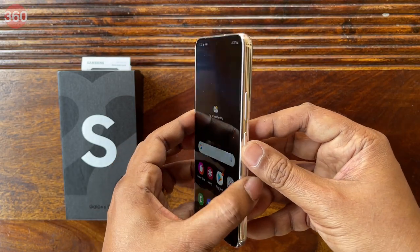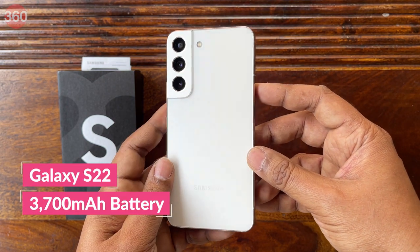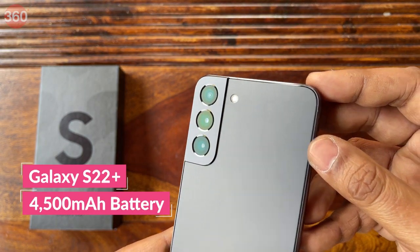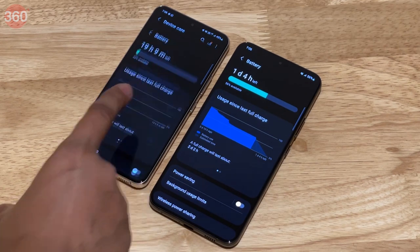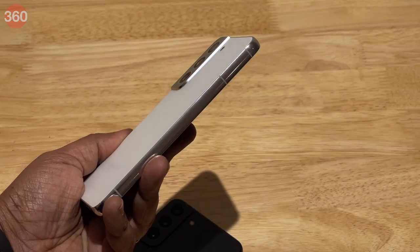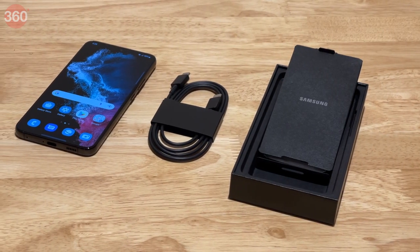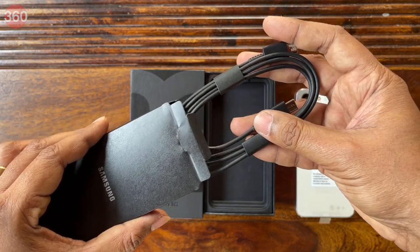Battery capacities have shrunk a bit. The Galaxy S22 now has a 3,700 mAh battery versus the 4,000 mAh battery on the S21, while the S22 Plus has a 4,500 mAh battery instead of a 4,800 mAh unit on the S21 Plus. Charging speed appears to have increased but only for the Galaxy S22 Plus, which Samsung claims can now charge at 45W. The Galaxy S22 will have to make do with 25W charging, which is the same as before. Both smartphones, like their predecessors, don't come with a charger in the box — only a Type-C to Type-C cable is included.